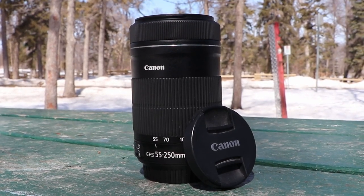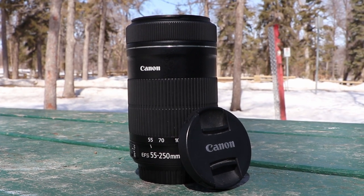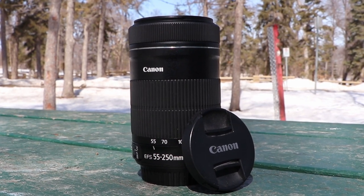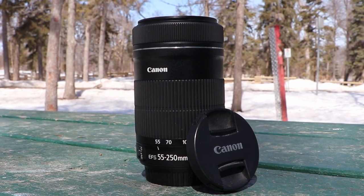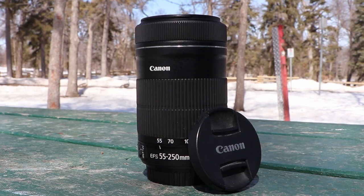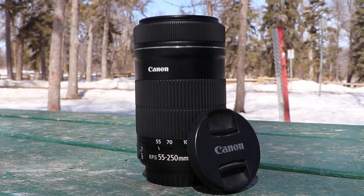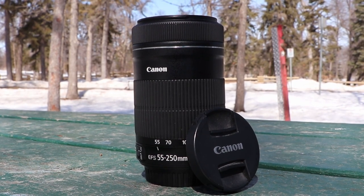This is the Canon 55-250mm f3.5-5.6 lens. It's a good cheap lens — I think I bought it for about $250 originally. It has decent results, but I've been wanting something better. Something more legendary.